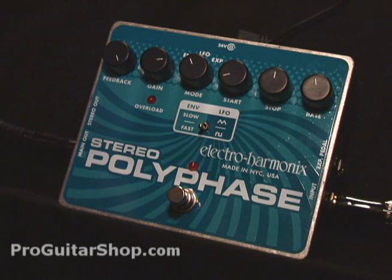Welcome to ProGuitarShop.com. Today we have the Stereo Polyphase from Electro-Harmonix. The Polyphase is an LFO-controlled phase shifter, but it also has an envelope follower, so you can get those auto-wah sounds as well.